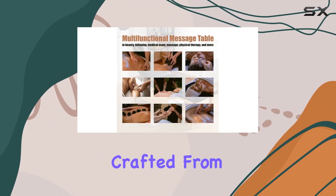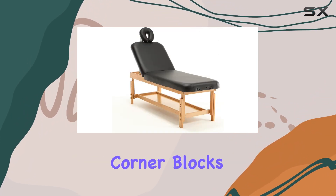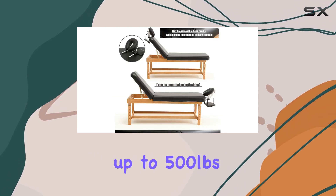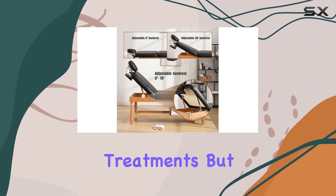Now let's address strength. Crafted from the highest quality beechwood and reinforced with hardwood corner blocks, this spa bed boasts exceptional strength, supporting up to 500 pounds with ease. Say goodbye to worries about stability or durability during your treatments.